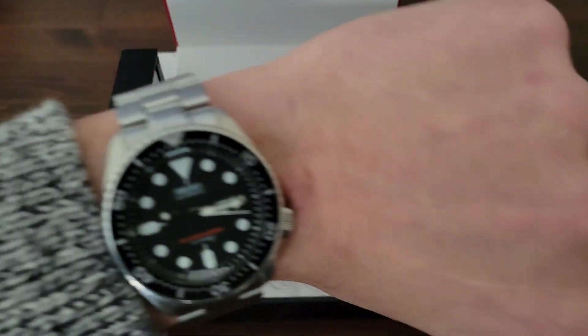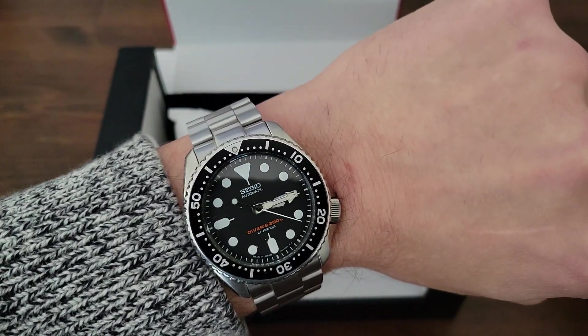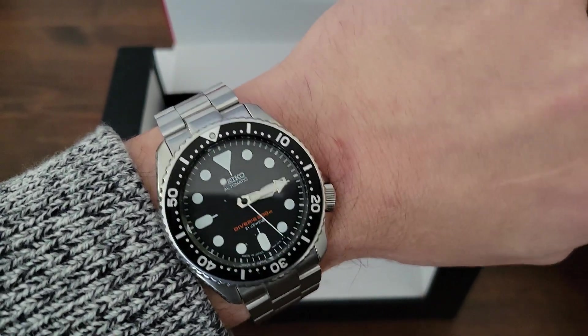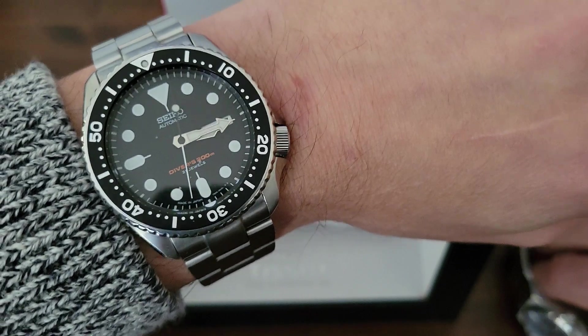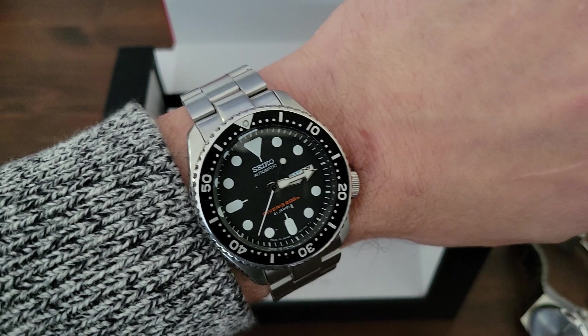On my wrist right now I have my SKX007, which I recently got back from servicing. I had to take it in because the winding stem had an issue that needed to be fixed and replaced. I had the whole watch serviced and regulated too, and it is now running at plus seven seconds per day, which is incredible for the 7S26 movement.